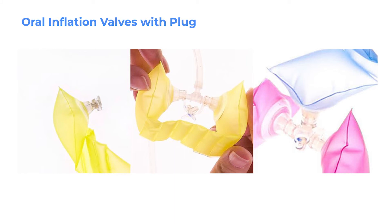Each NewBots module has between one and five pneumatic ports with oral inflation valves. Some of the modules have more than one port, allowing air to flow in and out from multiple holes, and users can choose which holes are open and which are sealed with the plugs.